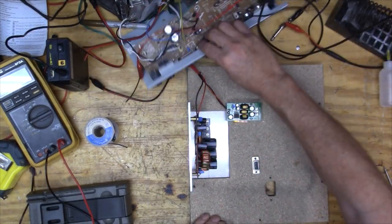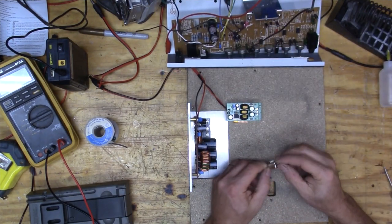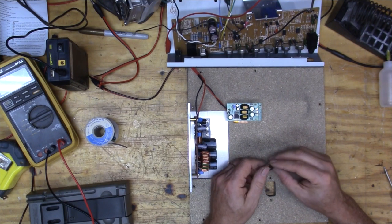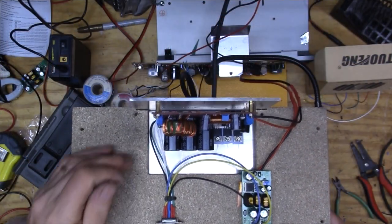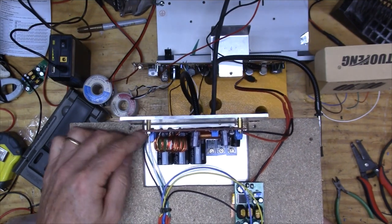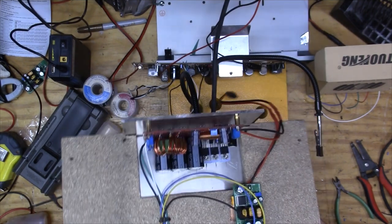I want to be able to plug this in to the power supply. I think I'm just going to use these two old RS-232 connectors that have been around forever, and use those to connect here and here. Then I'll connect another one over here. It's a little bit tight there, but I think it looks pretty good.